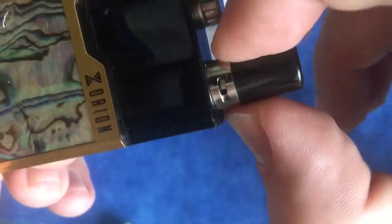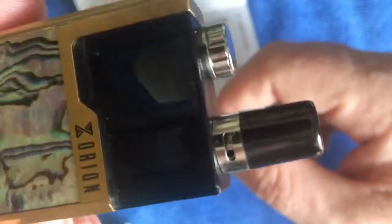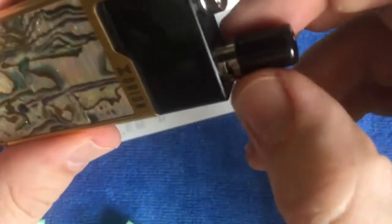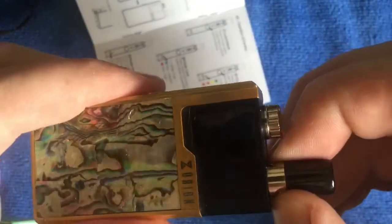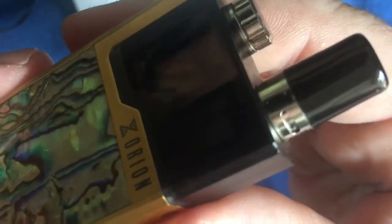Airflow: there's a little twister airflow control ring over there and you can spin that around to your liking. On its fullest setting - I like a more restricted, close-to-lung, mouth-to-lung draw. Halfway is quite nice. And then if you go right down to the smallest hole - just that little bit's open - it's very restricted.